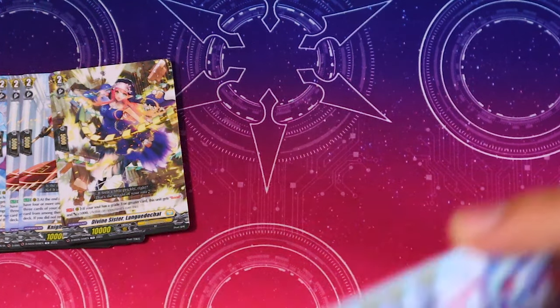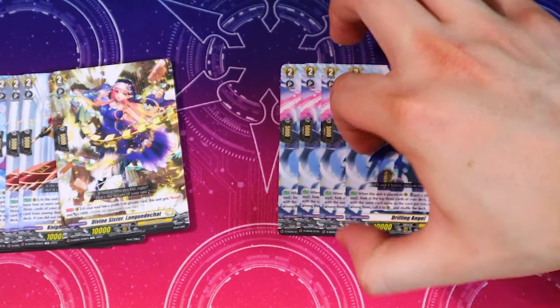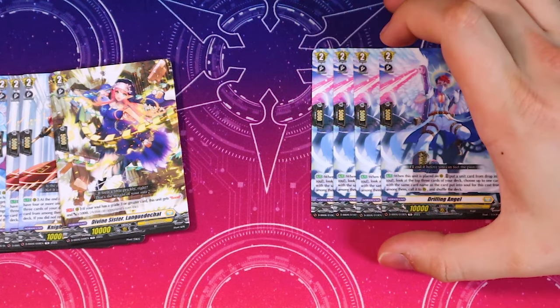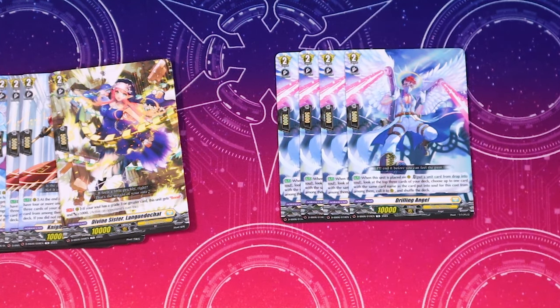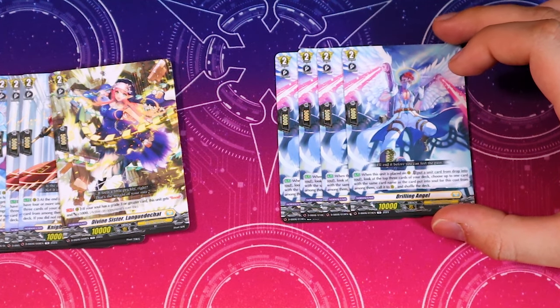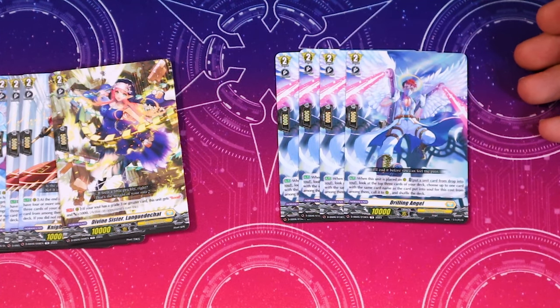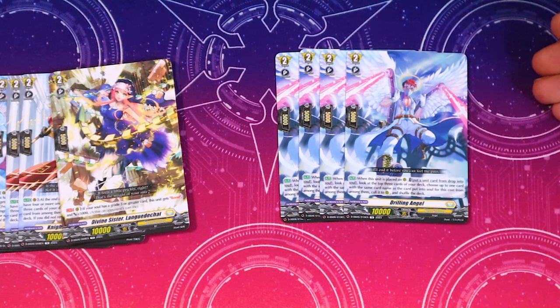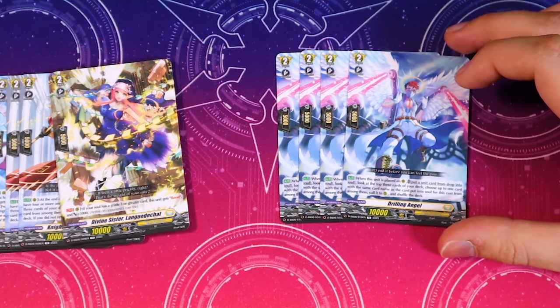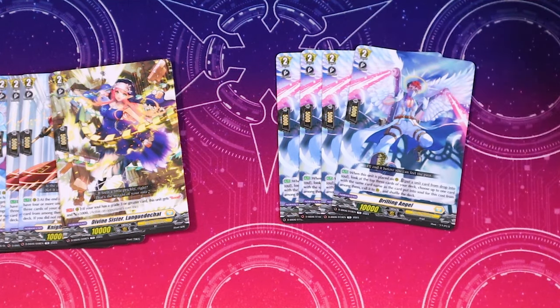The biggest plus is the four Drilling Angel that come in this thing. Drilling Angel is a really really good Keter Sanctuary card — the fact that you can put anything from drop into soul and then maybe call something off the top of your deck from the top three if it's the same name as the card you put in soul. It's a great card in Greia and a really helpful card in Minerva, so it's pretty sought after. Getting a full playset in here is really nice since Gram Grace does use soul for its cost.